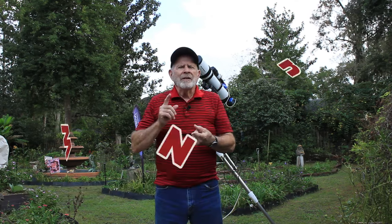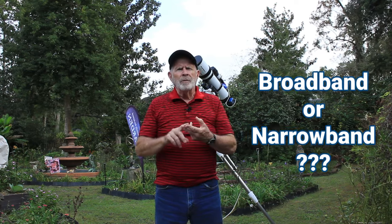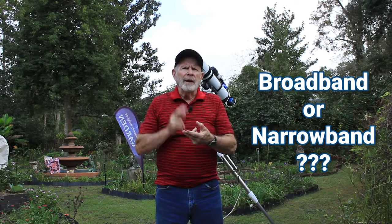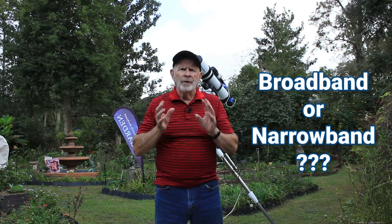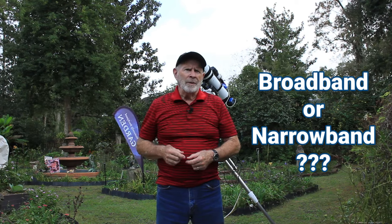I wanted to see the difference between shooting in broadband using RGB filters versus shooting in narrowband using the hydrogen alpha, sulfur 2, and oxygen 3 spectrum filters on the target. So with that being said, let's take a look at the Wizard Nebula.